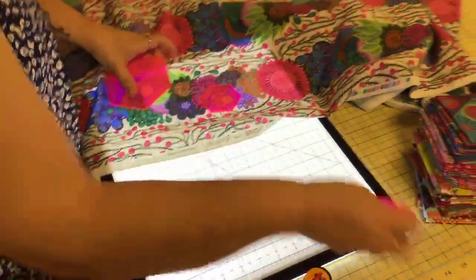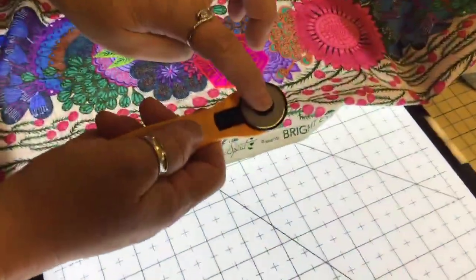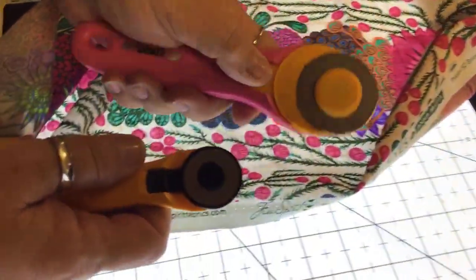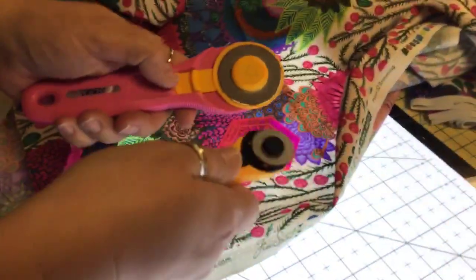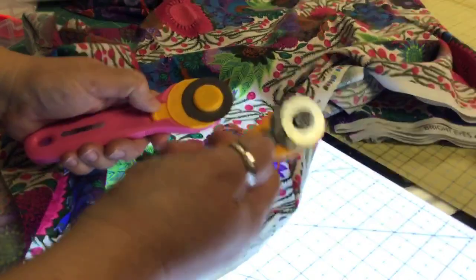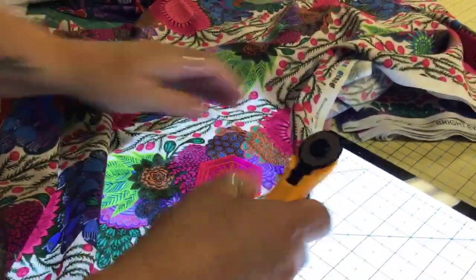Let me cut one out just so you can see what I'm talking about. I have a smaller rotary cutter here — this is a 28 millimeter rotary cutter. Your regular rotary cutter is considerably larger, like a 45 millimeter, which is typical of what we're used to for quilting. But I like this smaller one when cutting around these templates because it has a shorter turning radius. I recommend getting a smaller diameter if you can.